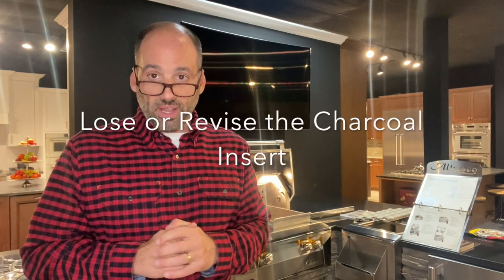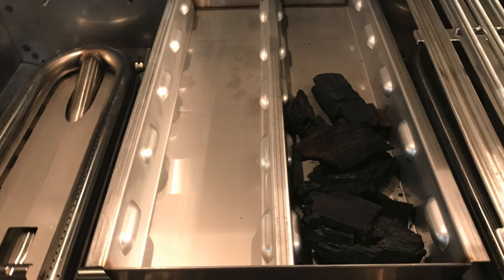Number one: I would absolutely get rid of that nonsensical charcoal insert that they sell with the Series 9 grill — it actually comes with it. It is borderline useless. I have used it and deemed it to be useless. It is too shallow. It is not a box with any degree of depth to it like the Alfresco — it is a pan. You are not fitting lump charcoal in it; at best you're fitting little shrapnel-size pieces of wood like you'd get in those Weber bags. This is nothing to tout in your literature. Please do away with it, or revise it so it can actually fit pieces of solid fuel like wood chunks or charcoal.